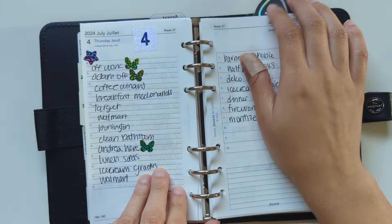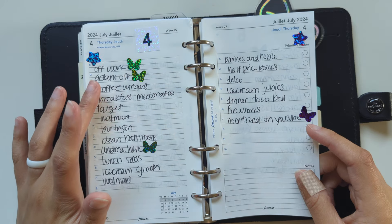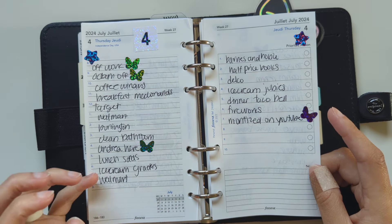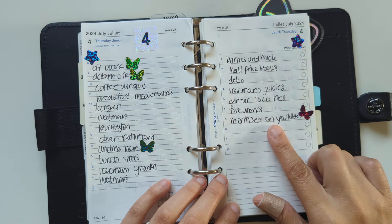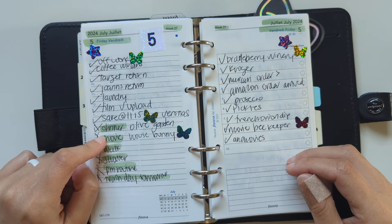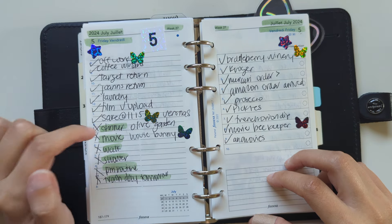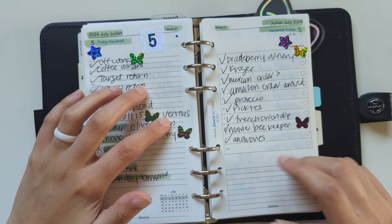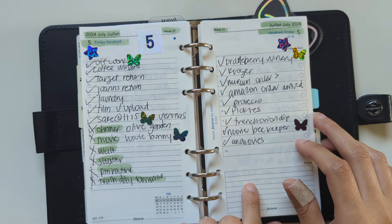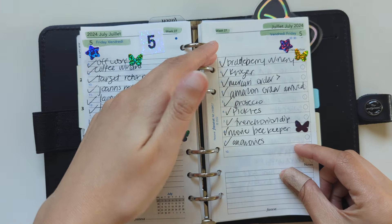July 4th was a Thursday. I was off work, my husband was off, and my friend was in town. We went shopping, went to a coffee shop, got ice cream twice, and did more shopping. This was also the day I got monetized on YouTube, which was kind of exciting. July 5th was a Friday — also off work. Got more coffee, went shopping, met my husband for lunch. We had a salad from Olive Garden and pizza from a different Italian place. We watched House Bunny, went to a winery nearby that I didn't even know existed, and also watched The Beekeeper.